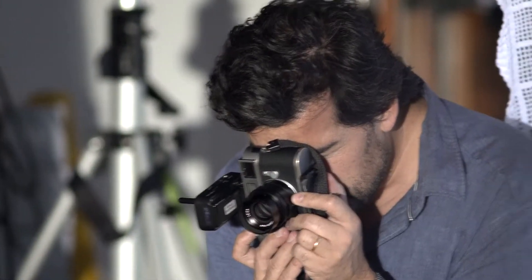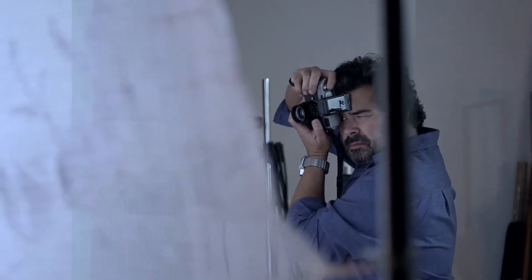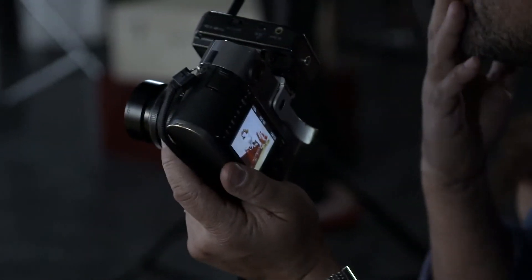I used Leica cameras for 20 years. I have an M2 and an M6, and now I have the M9. It's the right camera for me because it's full-frame. It's a really good quality camera and the lenses are fabulous for this camera.